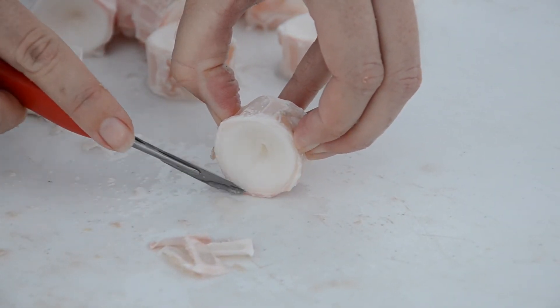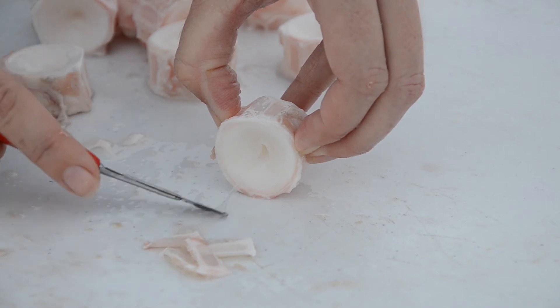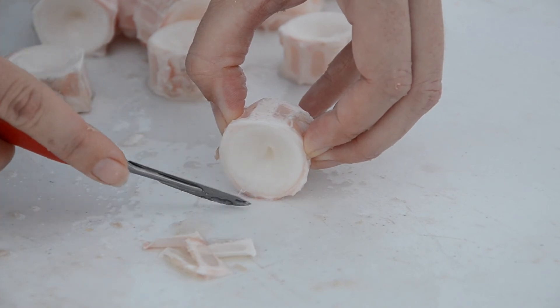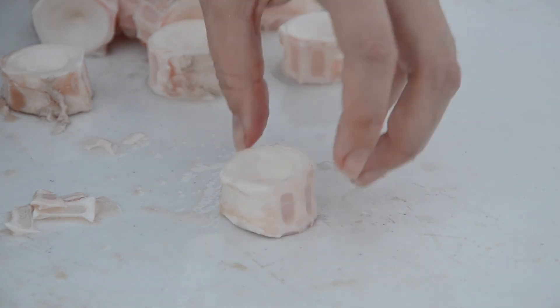For smaller sharks this is actually pretty difficult, so if you have a very small vertebra you almost don't even need to do this step because it's going to go away very quickly with the bleach. It's really only the bigger vertebrae that need it. This vertebral center is now ready to go into the bleach.